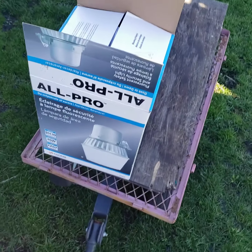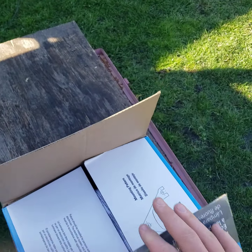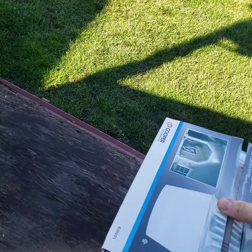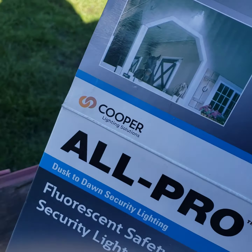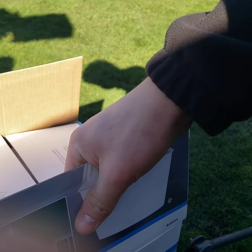Hello everyone, and we're going to be looking at this All Pro Fluorescent Security Light. As you can see, the box has been opened up and used before.